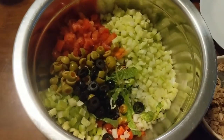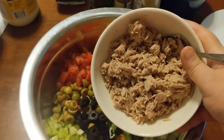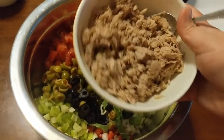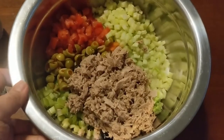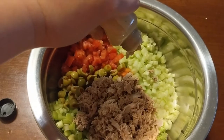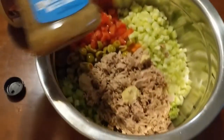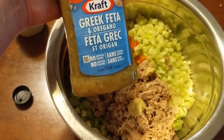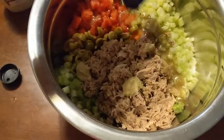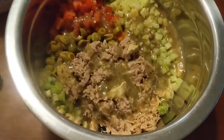Now that all of my vegetables are in the bowl, next I'm going to add my tuna flakes. I've actually added about three tablespoons of extra virgin olive oil to this already and let it sit for about five minutes, so let's dump it in. Now I will add my Dijon mustard, and for this recipe I'm using a Greek feta and oregano dressing.